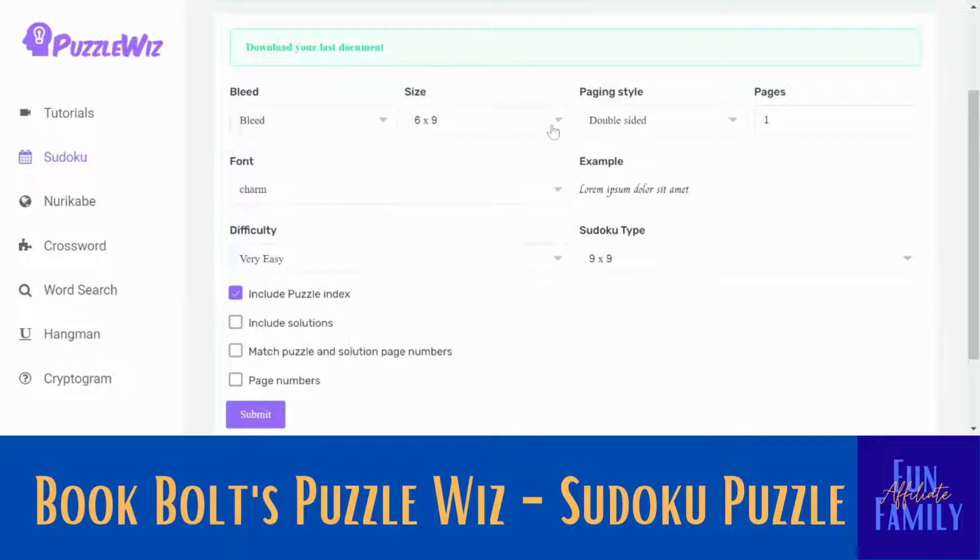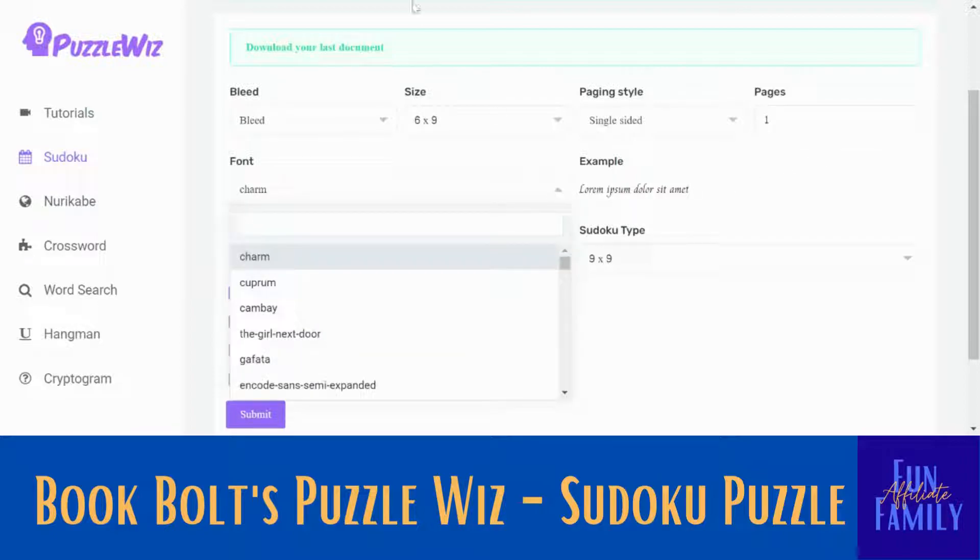I'm going to do the 6x9. You can also do an 8.5x11 or a 5x8. You can pick if you want your paging to be double-sided or single-sided. I'm just going to pick single and I'm just going to do one page first. The more pages you do, the longer it will take to download or to create, so I'm just going to start with one.